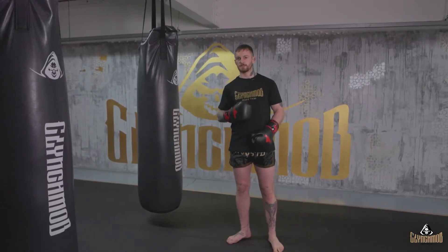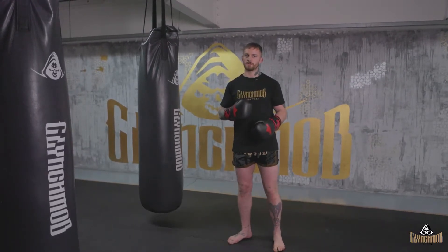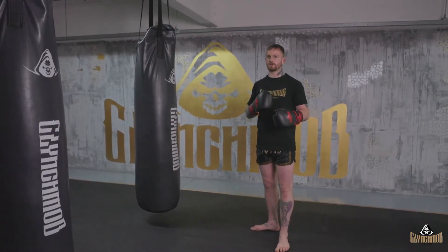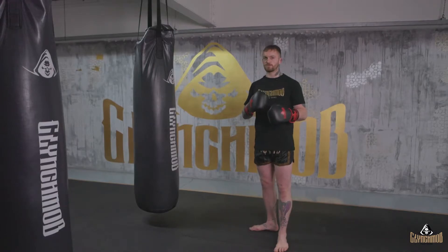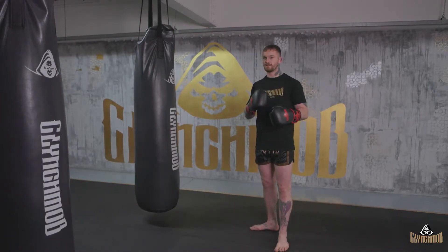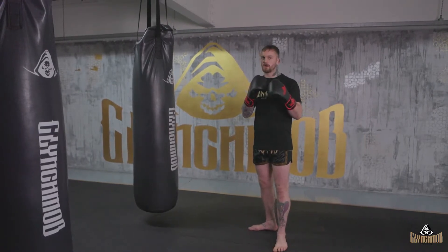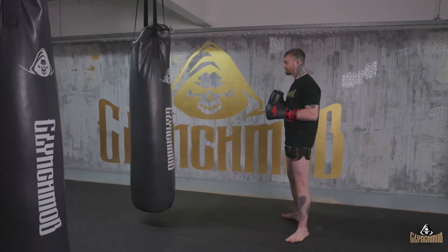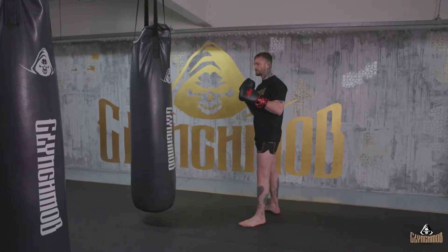Going into the combos, our first one today is nice and simple — starting off with a one-two-three upstairs: your one, two, left hook. Then you're bringing the guard nice and high so you can sink that body shot down. If we go onto the bag, starting off with those three punches.